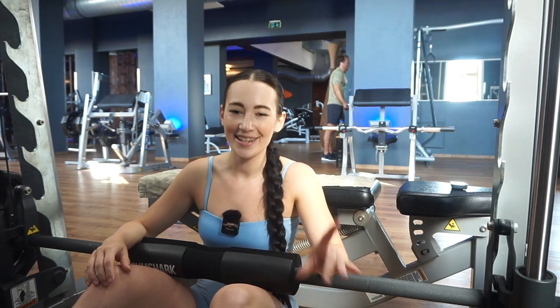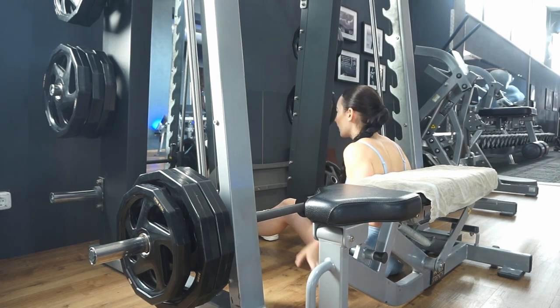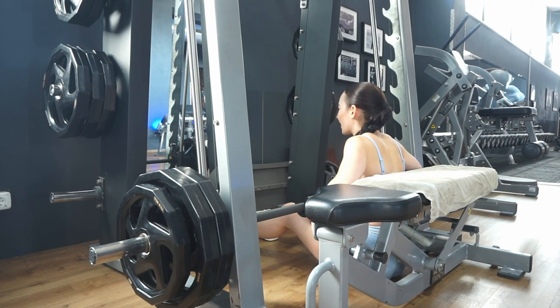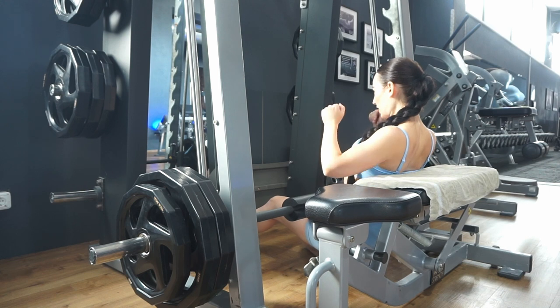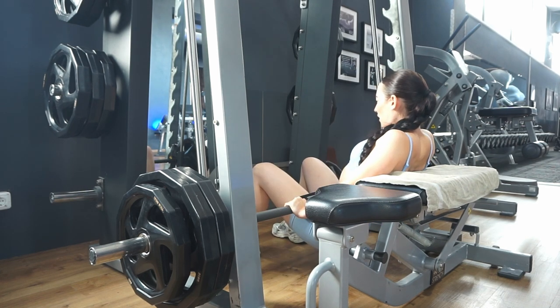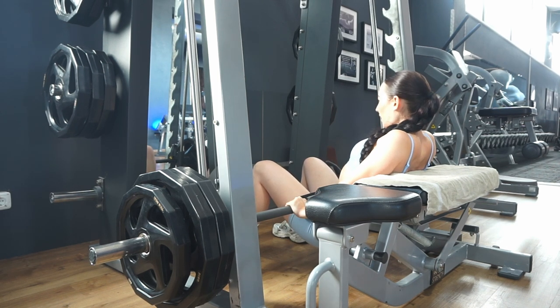We're on the first exercise so we still have a lot of energy. For the second set I put on a little bit more weight. On the smith machine I'm in a 90-degree angle — shoulder blades onto the bench, feet a little bit more than shoulder width apart. We want that 90-degree angle at the top of the movement. Breathing in on the way down, breathing out at the top and squeezing the glutes.